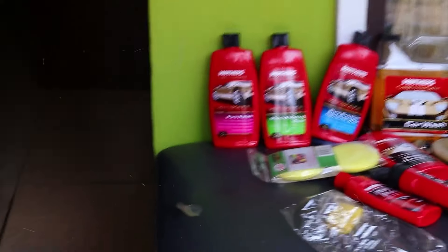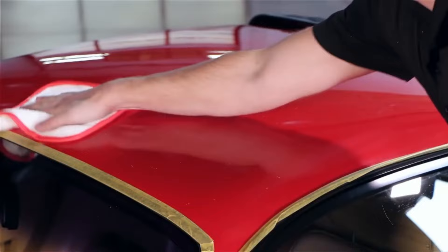If you're tired of seeing swirl marks and dull finishes on your car, it's time to level up your detailing routine with the right car polishes. These car polishes are designed to restore shine, remove imperfections, and protect your vehicle's paint for the long haul. But with so many car polishes in the market, it can be hard to choose the right one.